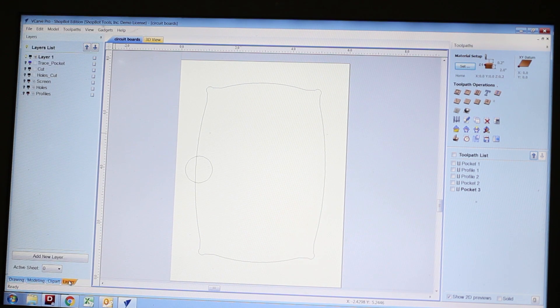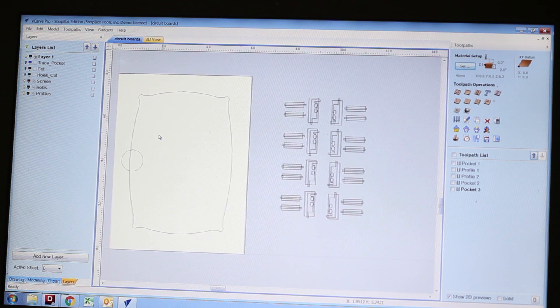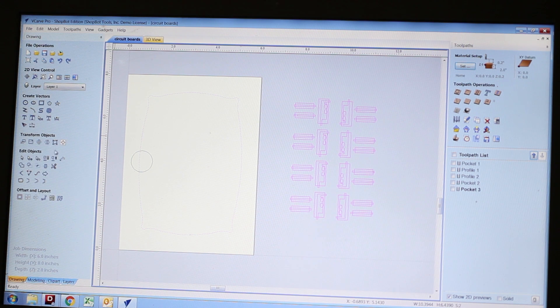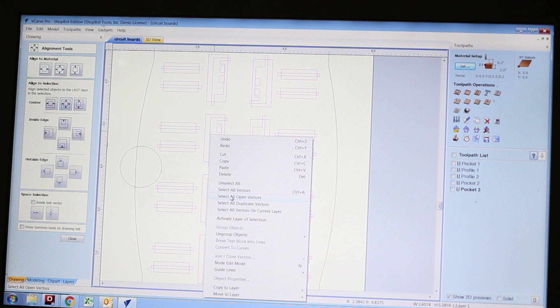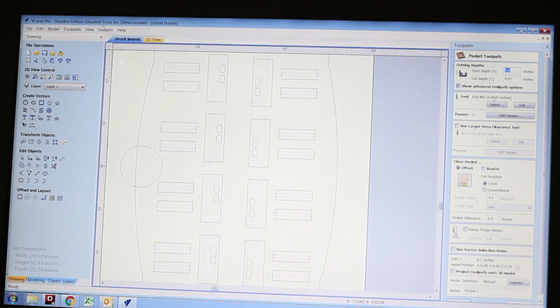Someone else actually designed these circuit boards and I received a vector file from them with the designs they want to cut out. They mainly consist of first a very shallow pocket that creates the wire traces for the boards, and then a cutout and some holes. What I did here was group the boards together and then select the outline of the jig I created. Using the alignment tool I positioned those circuit boards exactly in the center of the jig so I know they'll all be on the area of the circuit board blank I'm going to be cutting.